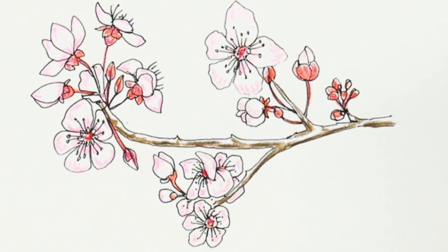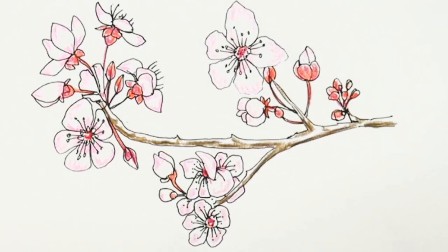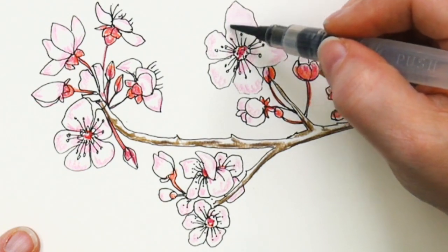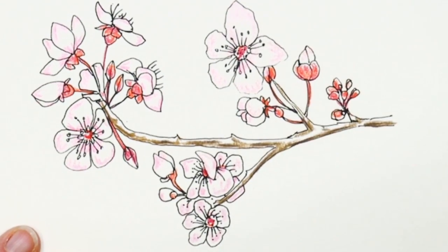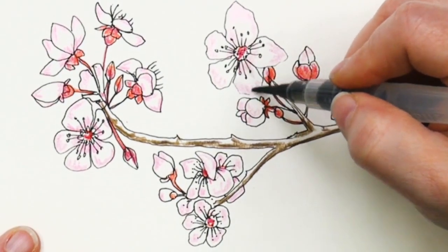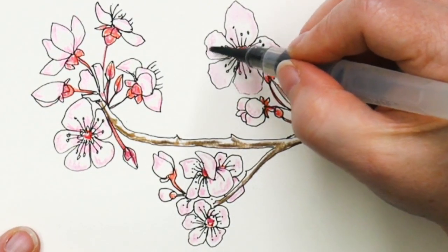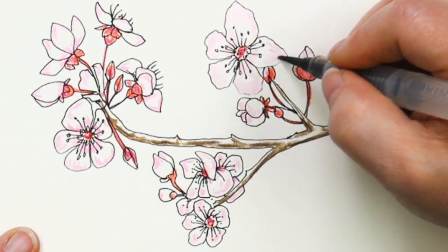This is where the magic happens — we are going to get this wet. We are working on sketchbook paper, so keep it light. You melt the pencil, leave some white, don't fill the whole thing in, and don't move all the color all the way across. That gives you your crinkles and shadows and highlights without having to do any hard work.